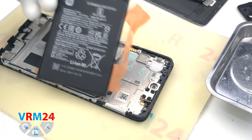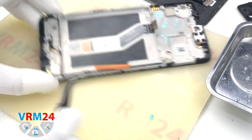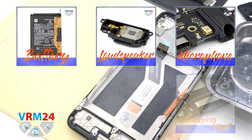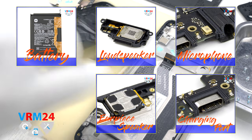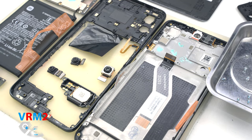Okay guys, this is the end of this disassembly. Thank you for watching and see you around! If you like what we do, please consider subscribing to our YouTube channel and reading our articles on our website. Take care of yourself and until next video!